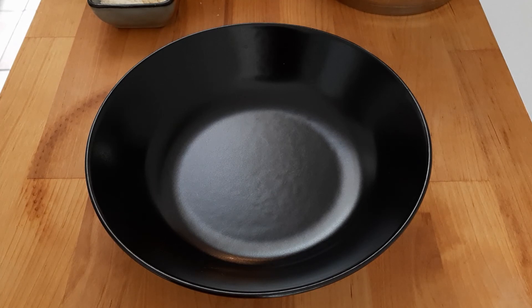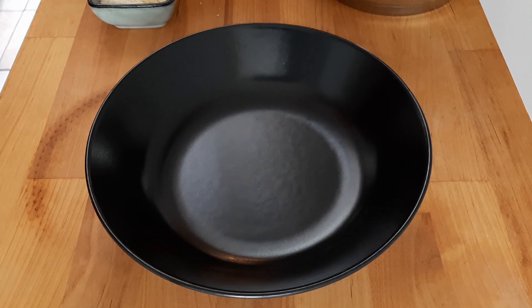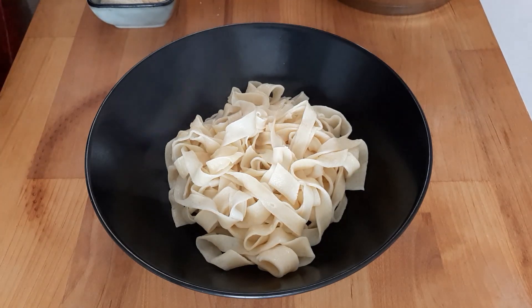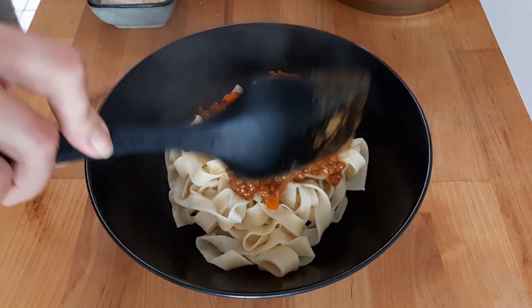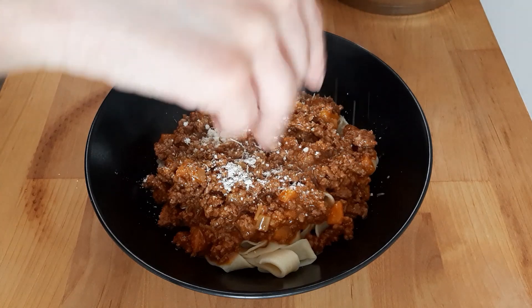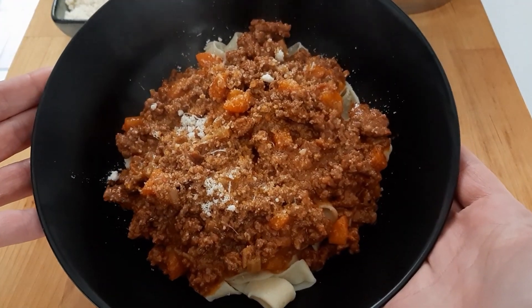Our bolognese has simmered for another 40 minutes with the milk added, and the sauce is ready. My homemade pasta is boiled and cooked, and I've got a little bit of Parmesan cheese to go on top. We'll start with a healthy helping of delicious pasta. You can mix the sauce in with the pasta and cook it with a little pasta water, but today I'm putting the bolognese ragu right over the top of the pasta and sprinkling it with some grated Parmesan cheese. Enjoy!